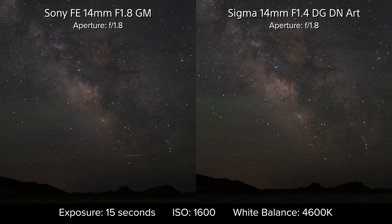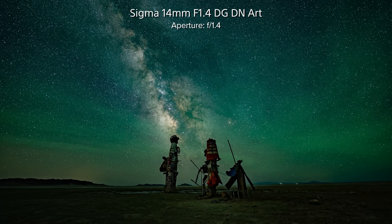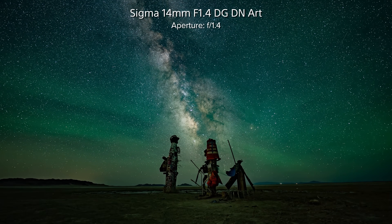Even at a matched aperture, the primary advantages of the Sigma lens — way better foreground color and more authentic nebulae contrast — are still true. For me, someone who focuses on Milky Way time-lapses, those advantages make the Sigma a very appealing option.